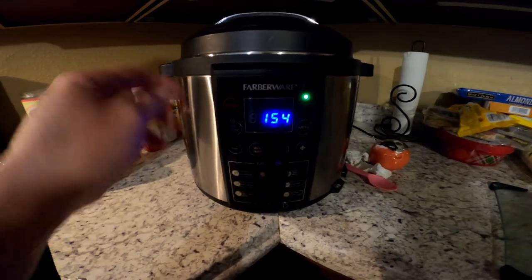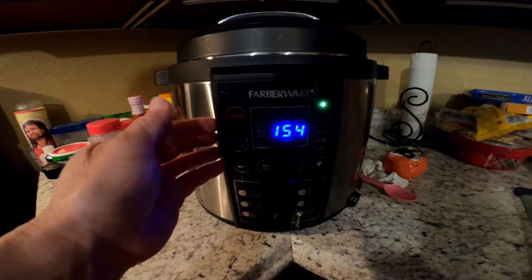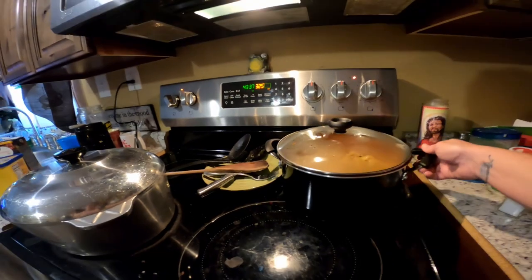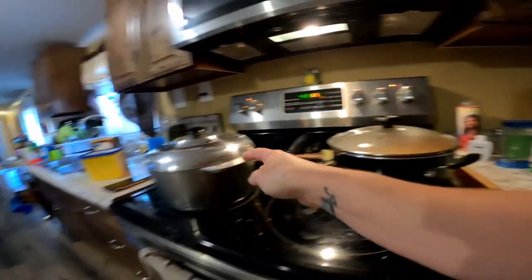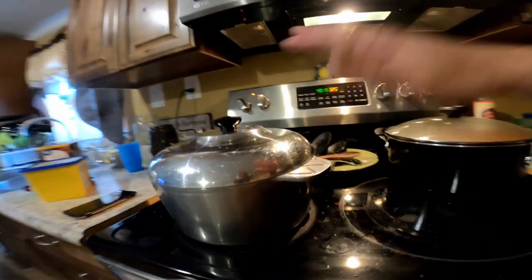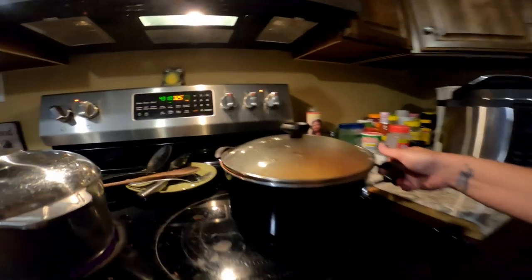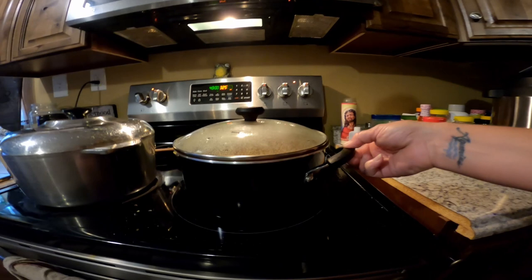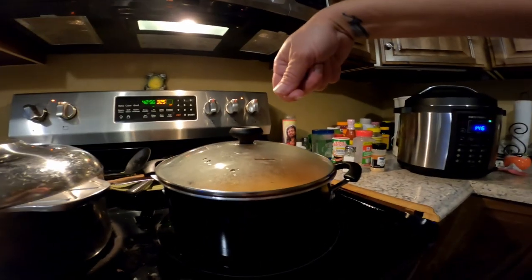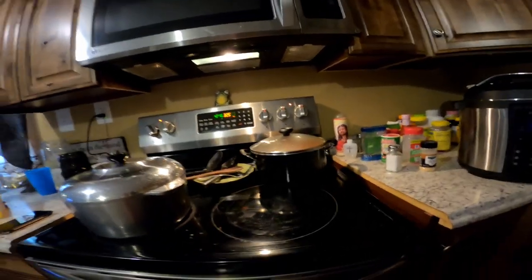You can literally take frozen meat, throw it in here, add some seasoning and a little bit of liquid, and it'll be done in no time — it cuts your cooking time to about a quarter. Another thing about these pots: I showed y'all the bottom — it won't slide as easily on the stove. This other pot just spins around when I try to stir it, but the Farberware has this bottom that stops it from sliding around on the heat. So when you're stirring, it stays on the burner where it needs to be.